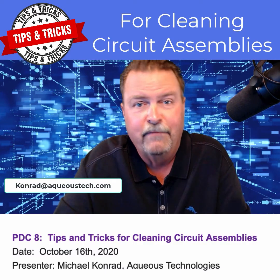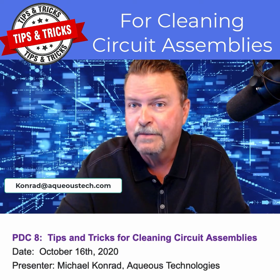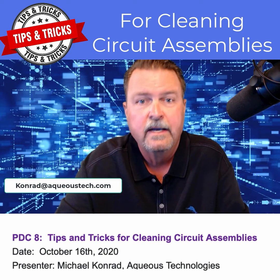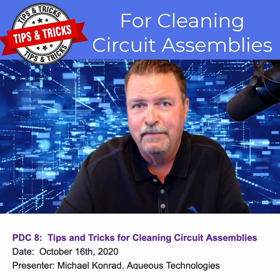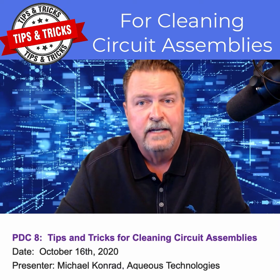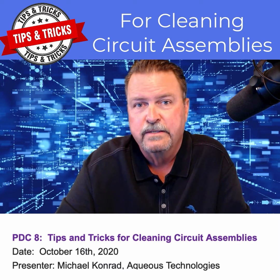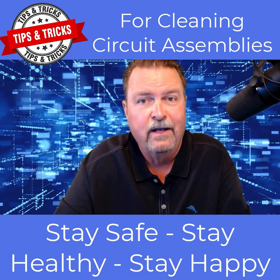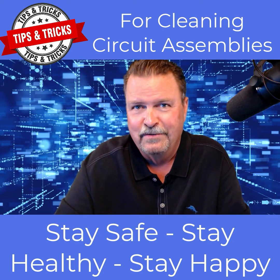I will be teaching a three-and-a-half-hour professional development course on Friday, October 16th at 8:30 a.m. Pacific time. The course is entitled Tips and Tricks for Cleaning Circuit Assemblies. Visit smta.org and follow the links to SMTAI to register. Thanks again for watching — stay safe, stay healthy, stay happy, and we'll see you again very soon.